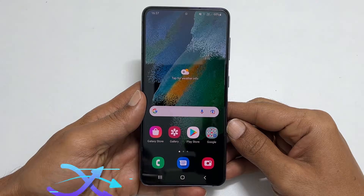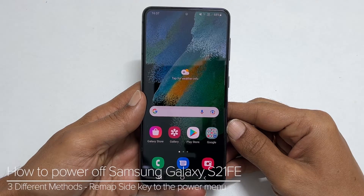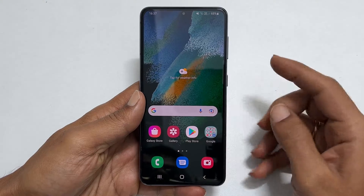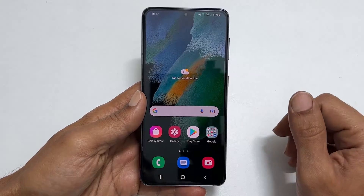Hi, welcome to the channel. This video will show you how to turn off or power off the Samsung Galaxy S21 Fan Edition. It also covers how to remap the power menu to the side key. Let's get started.